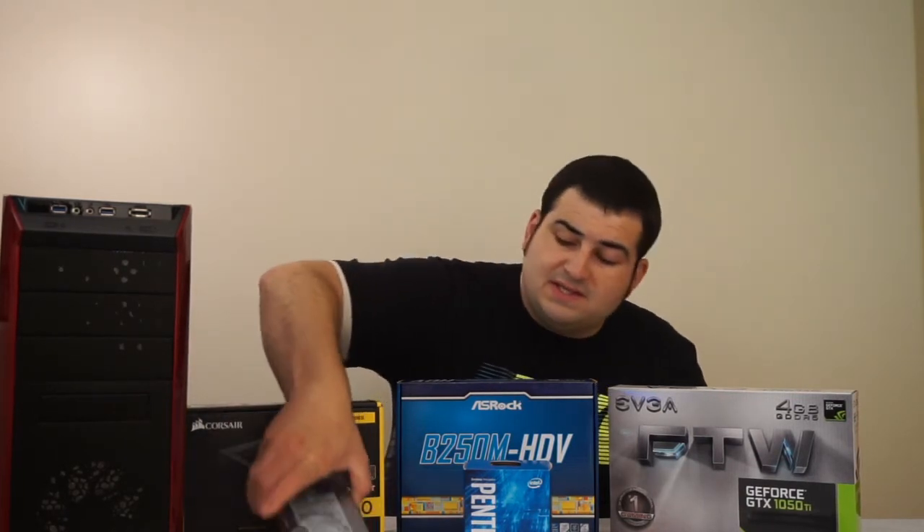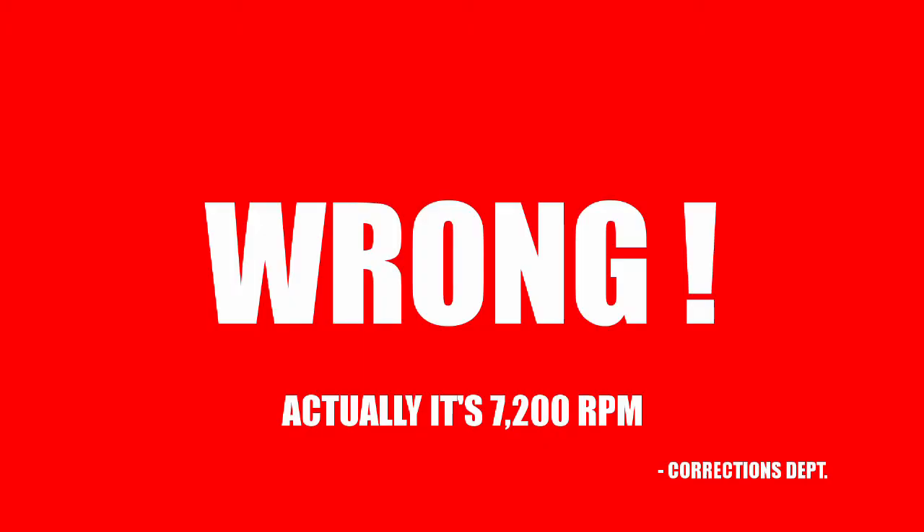To my right here, we're going to be pairing it up with a one terabyte Western Digital Blue hard drive. This is 7200 RPM. We're not going to be pairing it up with an SSD — we're trying to keep the cost low, but you could easily pair this up with an SSD to put your operating system on, and everything's just going to work a lot more fluently with that. We are going to be pairing it up with a 450 watt Corsair power supply. Nothing really fancy, but this is going to get the job done just fine.